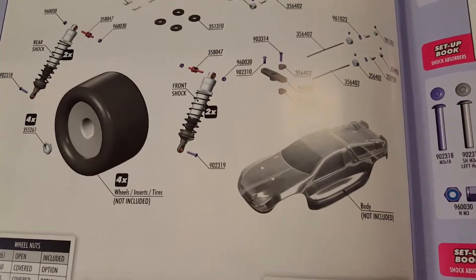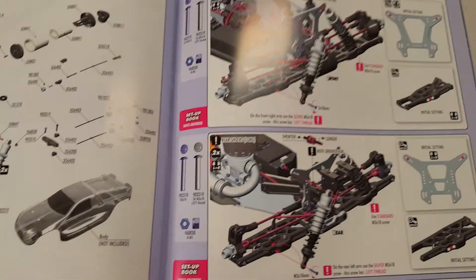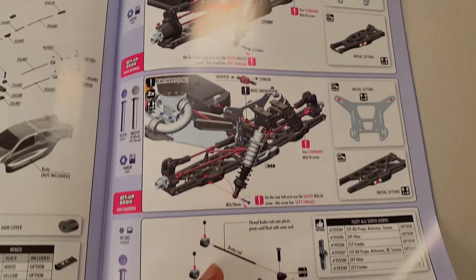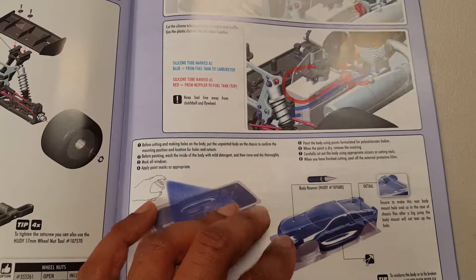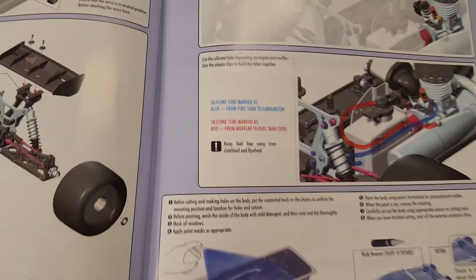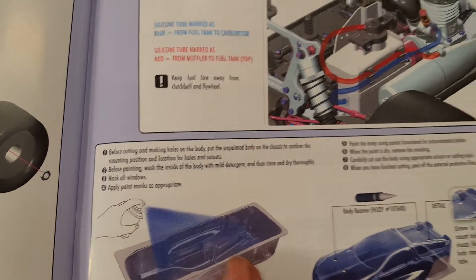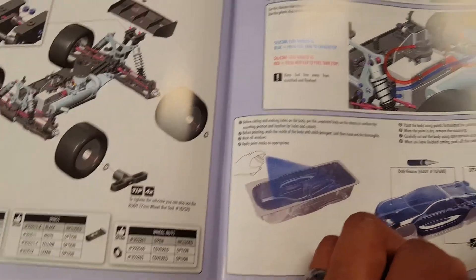Look at that old body they got shown on this thing — that won't be happening. I'll put a nice Leadfinger body on here. Like I said, it even shows you how to paint the bodies — detailed instructions, masking out the windows, tools to use.